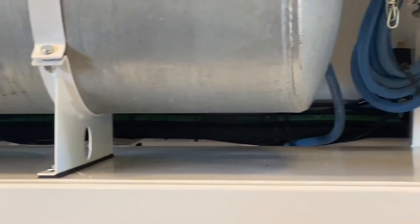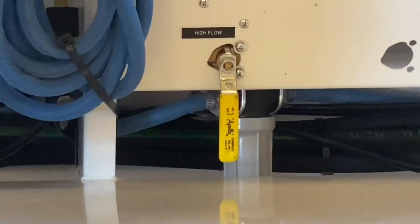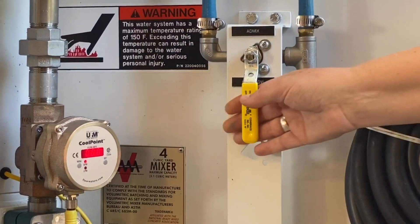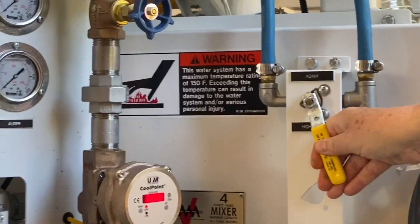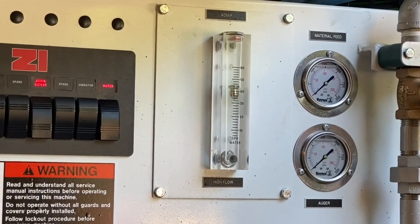The admixture flows through the valve at the bottom of the tank and through the strainer. It then goes to the admixture flow control ball valve located to the right of the operator's panel. This valve is used to set the amount of admixture that will be delivered, and the amount is read at the flow meter located at the operator's panel.